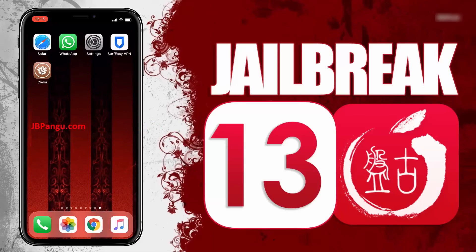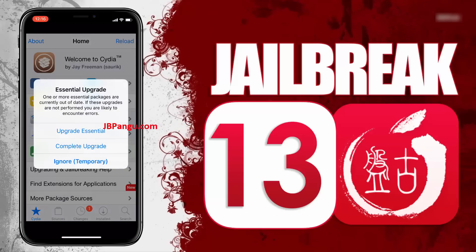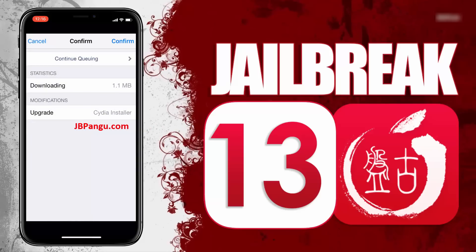Cydia has been successfully installed through the other app it was bundled with, and now this iPhone 10 is jailbroken again using Pangu. Follow the steps shown in this video to jailbreak your iDevice. This Pangu jailbreak is permanent and does not require re-jailbreaking after every seven days.